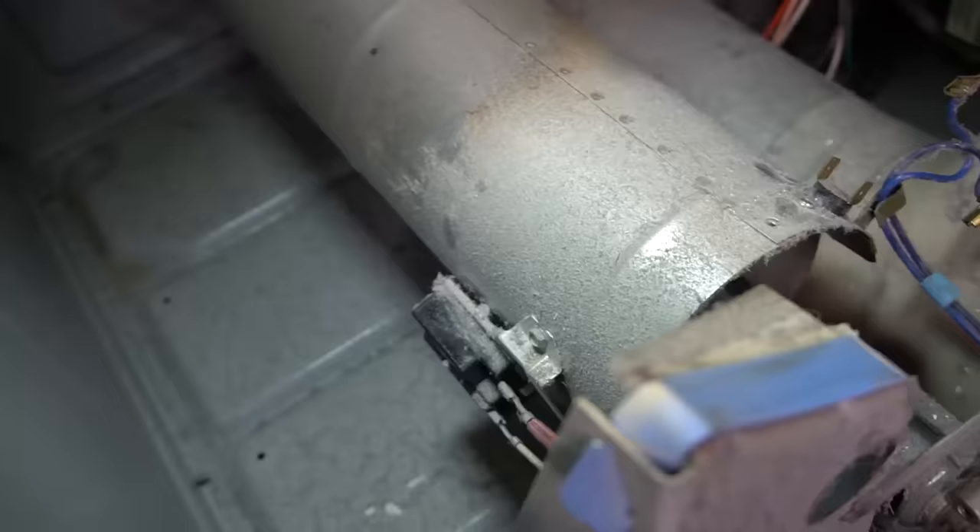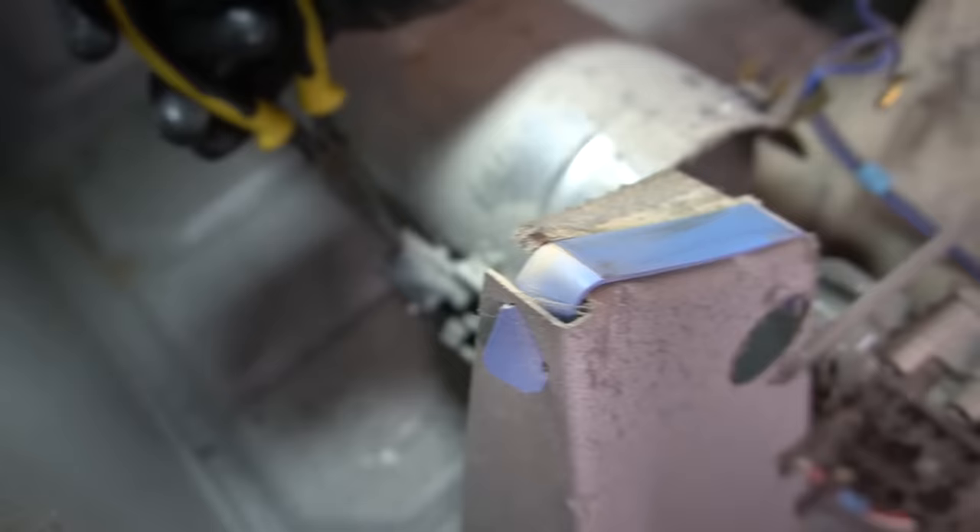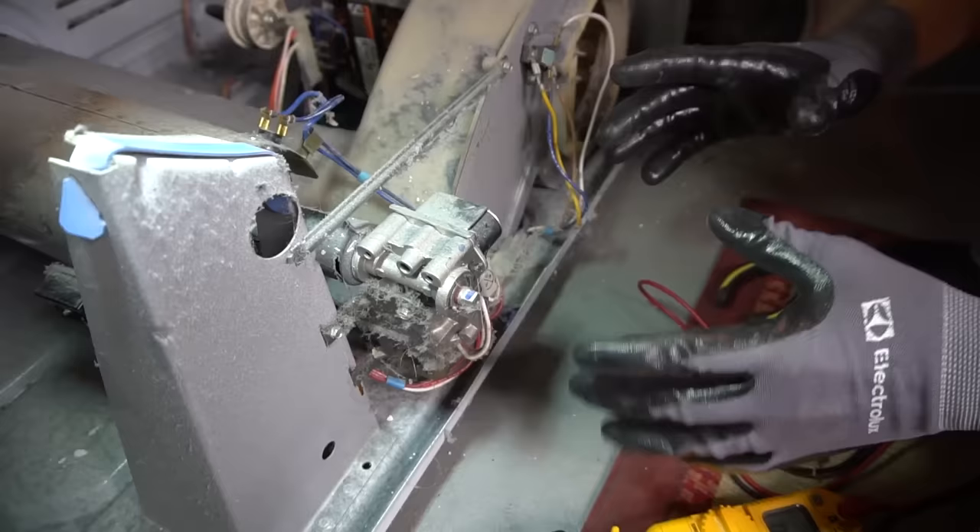On gas dryers there's also a flame sensor — the black box on the side — which can be checked the same way for continuity or resistance. These don't go bad very often, but they can. Pull the wires off, check for continuity; if you have continuity it's good, if it reads OL you need to replace it.